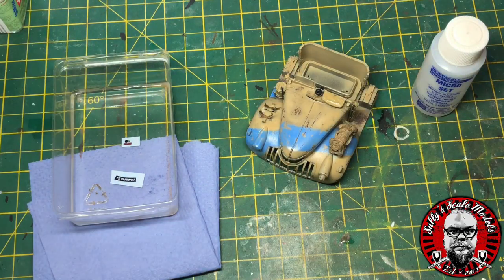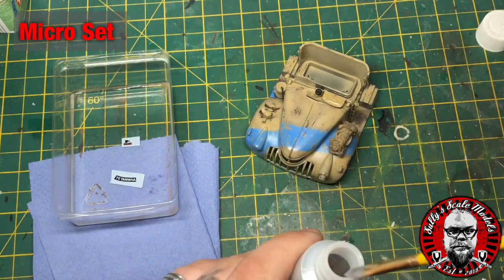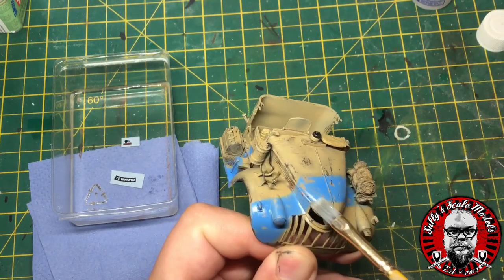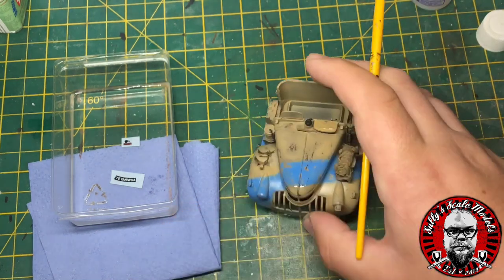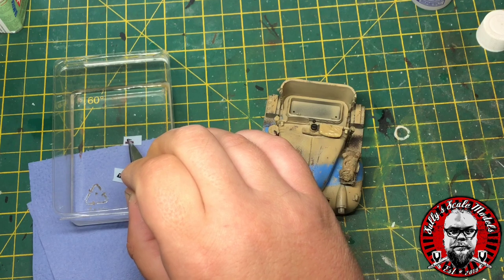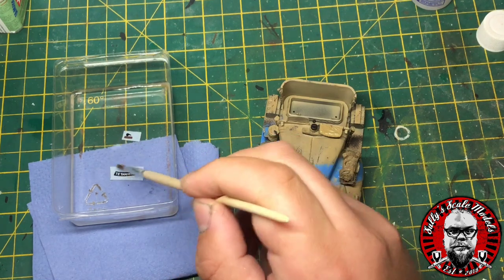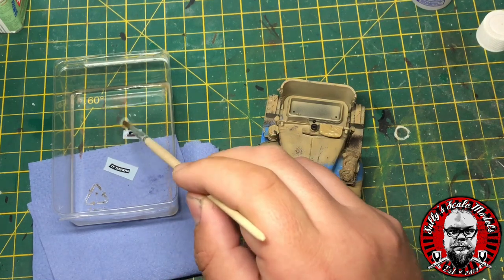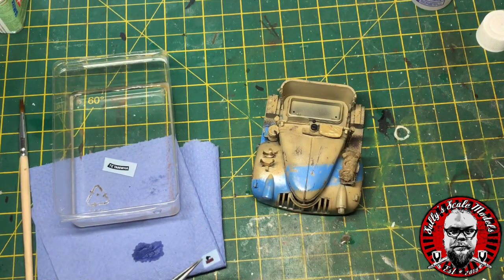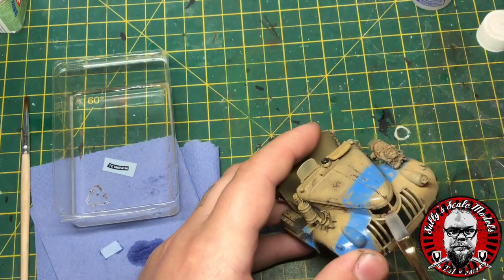Next, the decals — there's not many on this so it's nice and quick and simple. We'll soak the decals and while they're soaking apply some Micro Set solution to the model, which helps fix the decals. Once the decals are ready, put them onto a piece of tea towel to take away some excess water, then place them onto the model and give a quick wipe over with the same solution, letting it dry slightly on its own.